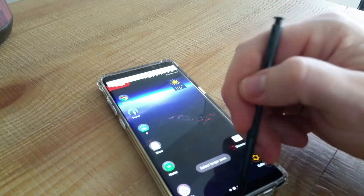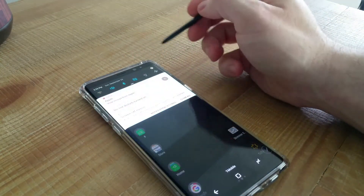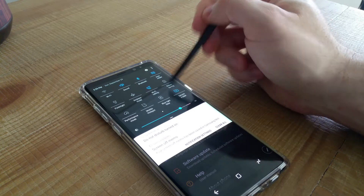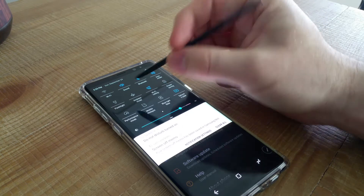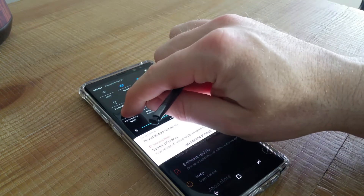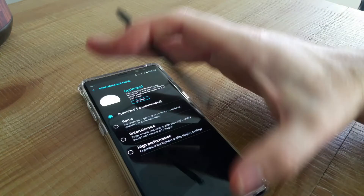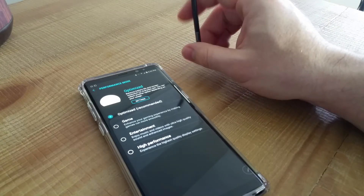Let's look at a few settings. Pulling all the way down, you get toggle settings: Wi-Fi, sound, Bluetooth, all that. You have a built-in flashlight, power saving mode, and performance mode. I leave it on Optimize, which balances battery life and screen resolution for everyday use. You can also switch to Gaming, Entertainment, or High Performance depending on your usage.